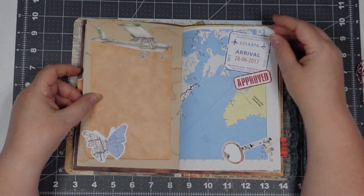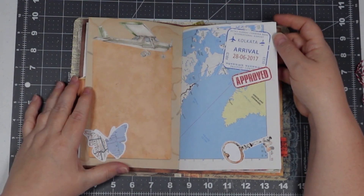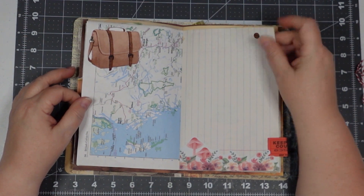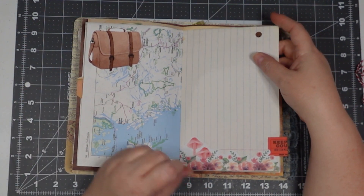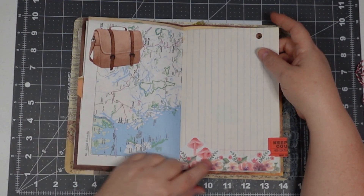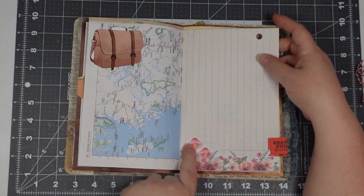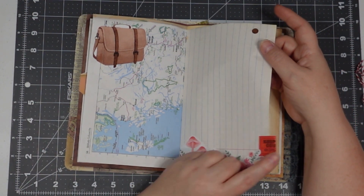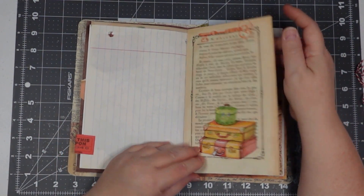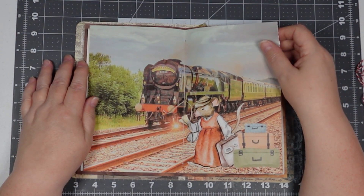Flying in to Calcutta — this is that 49 and Market ephemera piece. The page with the flying girl mouse at the bottom was my little border, so I cut that out and put it at the bottom. This notebook paper has a little ticket there. There's my center page — I love that train.